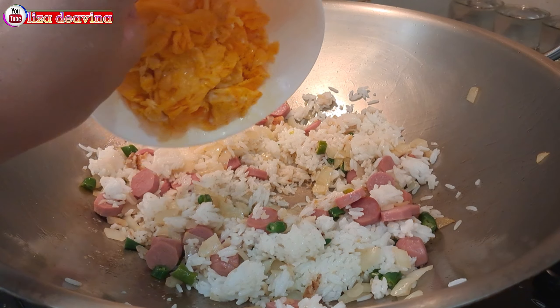Nasi goreng sosis sederhana, enak, gurih. Bikinnya gampang banget, super kilat dan sederhana. Sudah siap untuk disajikan. Selamat mencoba. Wassalamualaikum warahmatullahi wabarakatuh. Terima kasih telah menonton.